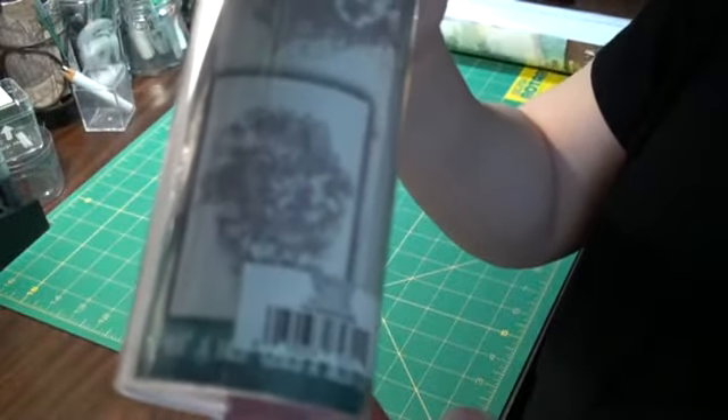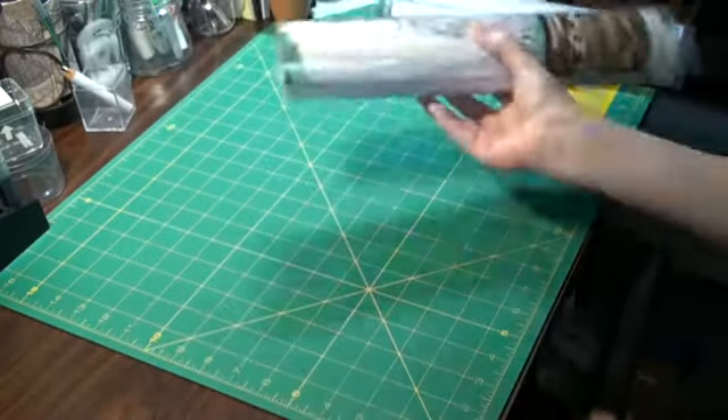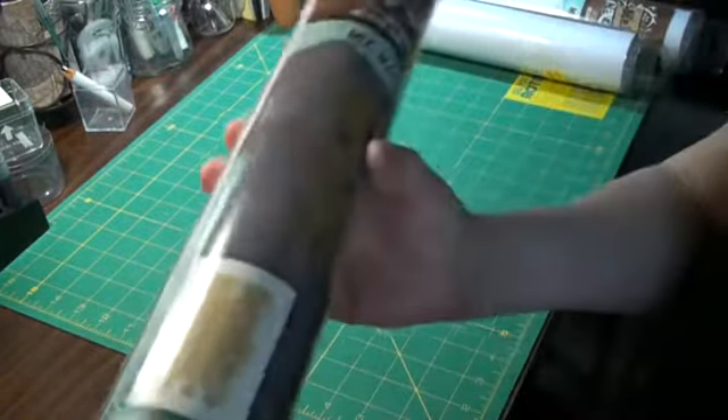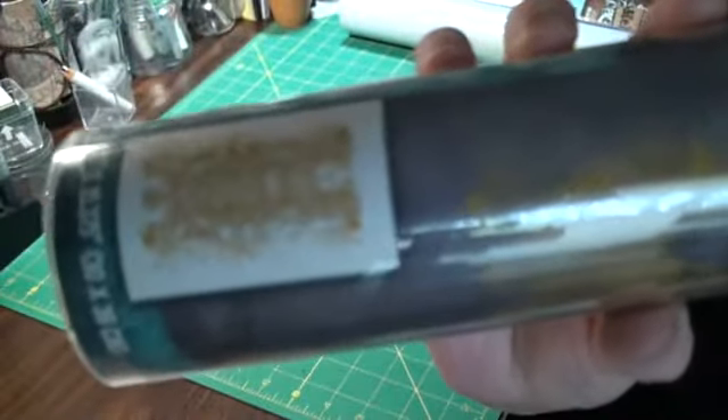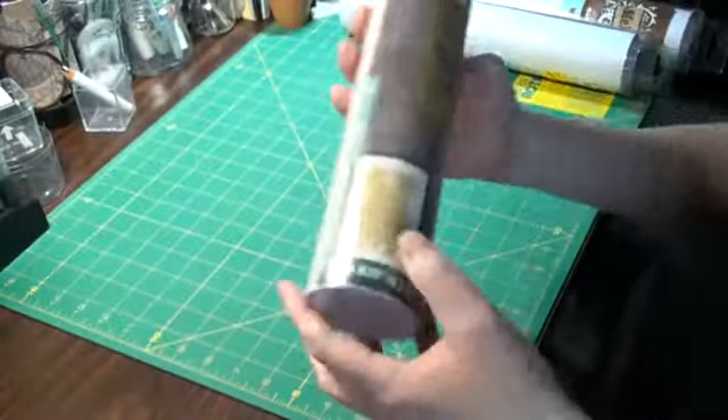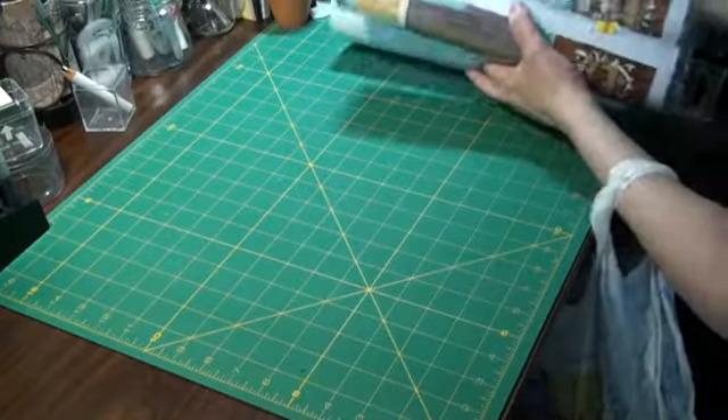And these are meant to go on t-shirts, so they're rather large. Here's another one — three of them for $0.77. Oh, I love this one, this is gorgeous. These are iron-ons meant for t-shirts, so I don't know exactly what I'm going to do with these, but it looks like fun.